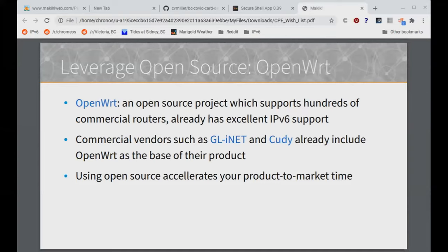I mentioned earlier about not being an add-on but rather baking in IPv6 support for CPEs. A key way to do that is to leverage open source software that's already been written. It might have a GPL license associated with it, so you may have to publish the GPL code, but it will jumpstart your support of an IPv6-enabled CPE. OpenWRT is a project I've been involved with for about 15 years and has excellent IPv6 support — pretty much everything on my wishlist, including the RFCs, is implemented in OpenWRT. Commercial vendors such as GL.iNet and Cudy already include OpenWRT as the base of their product and put a different web interface on top as their value add. Open source accelerates your time to market.